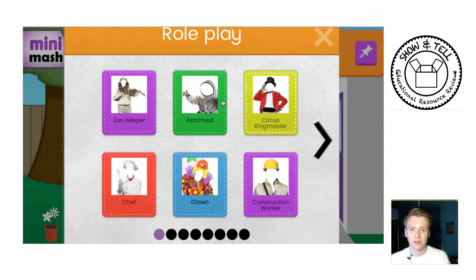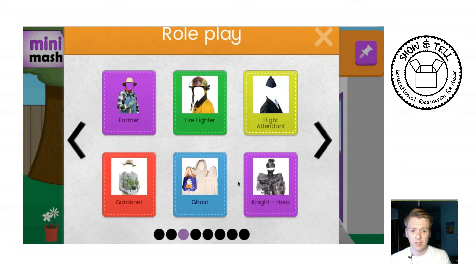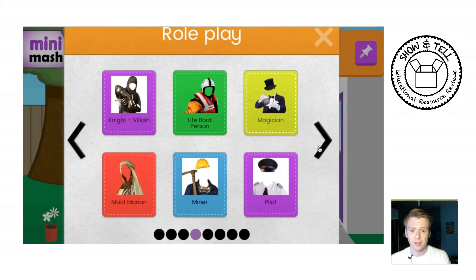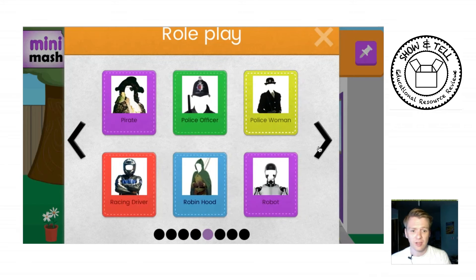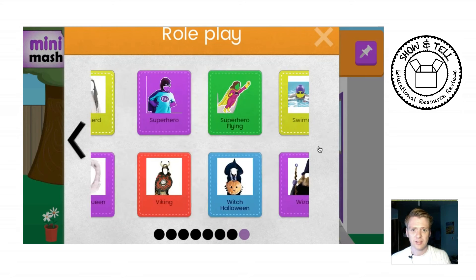The Role Play section is really nice. If you have it plugged into a computer with a camera, the children can actually take a photo of themselves inside one of the different characters. So if you're teaching a topic or a child has a particular interest — being a ghost or a gardener — you can create a picture of them dressed up as that person. Then you could create an interactive book where they write sentences about it or do a topic book.